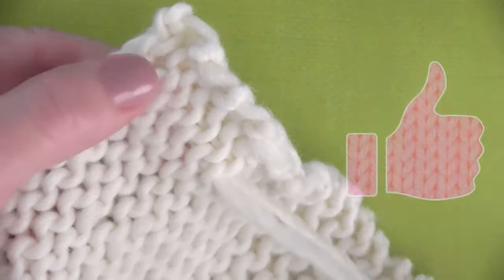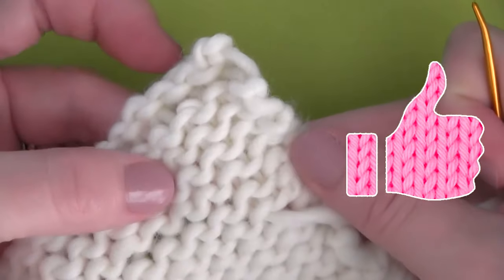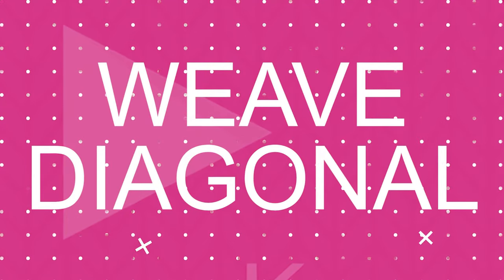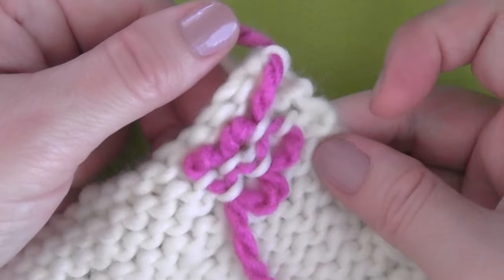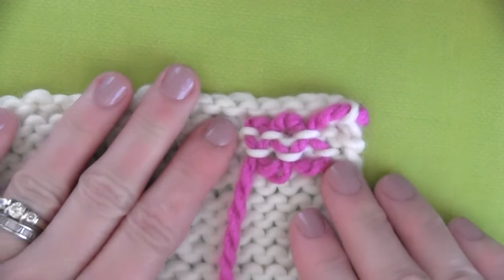However, your yarn — especially if you're using different color yarns — it can be seen in the front of your work. But here I've done it with the exact same color yarn, and it really is not that noticeable. I just wanted to point it out to you.